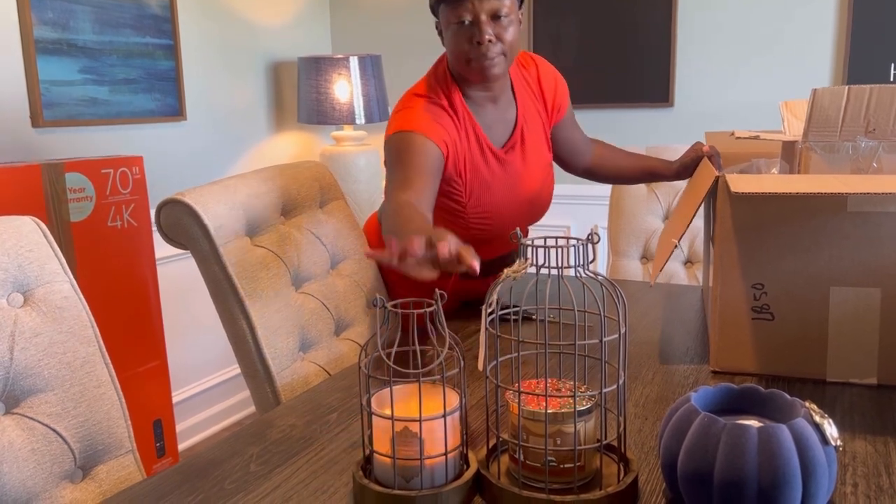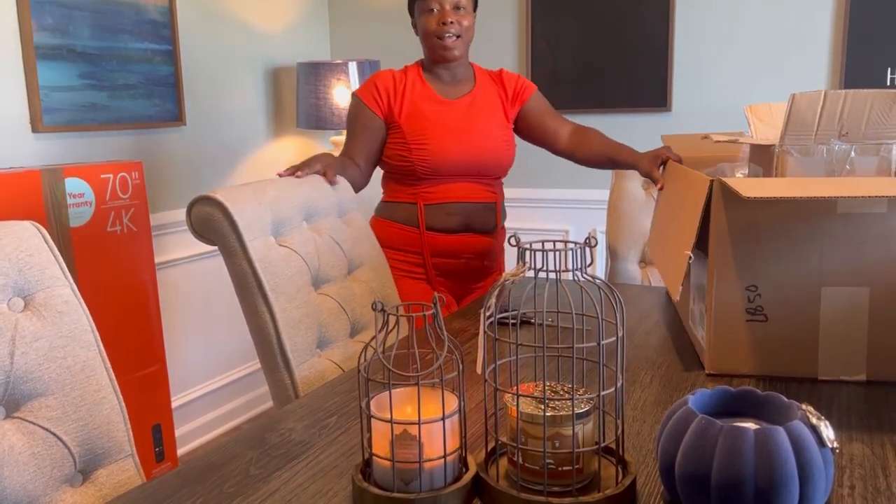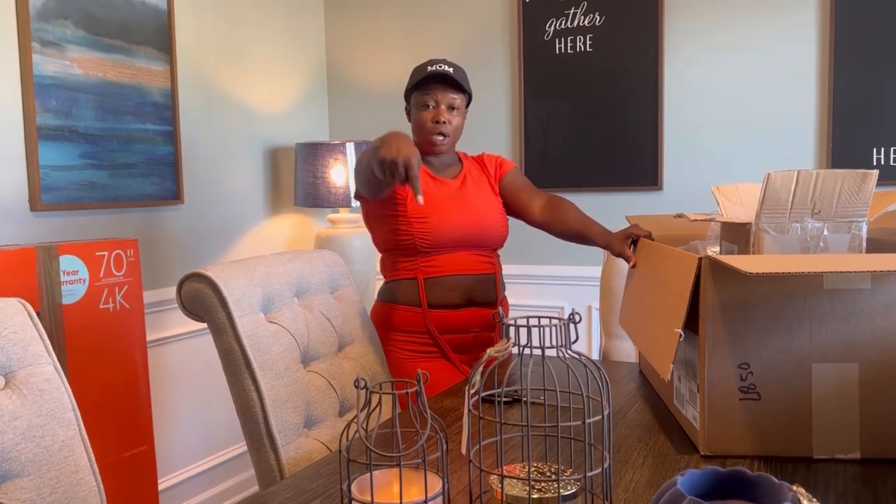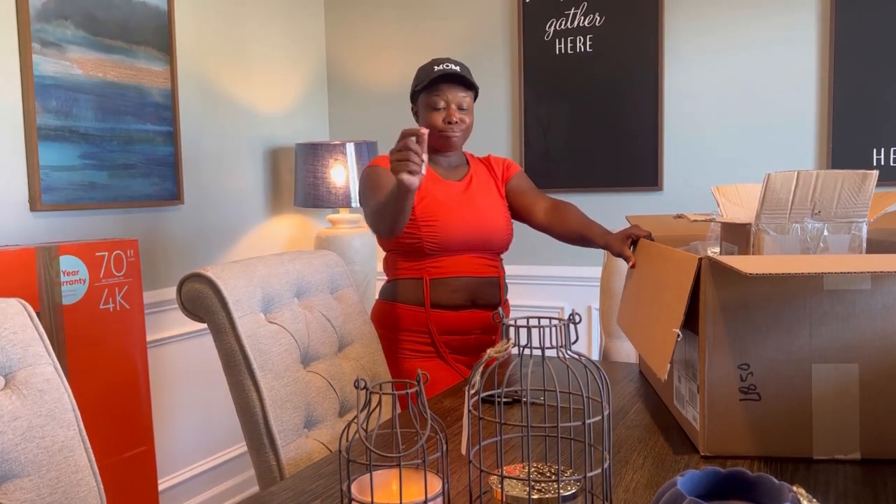Thank you for watching my unboxing — I'll put the link below. This is how I decided to decorate my candle holders for the season, and of course I have two sets of these, so I don't know what I'm gonna do with my other set yet.